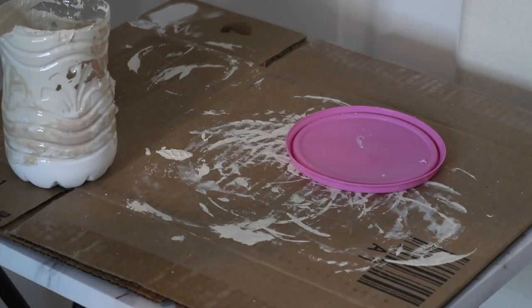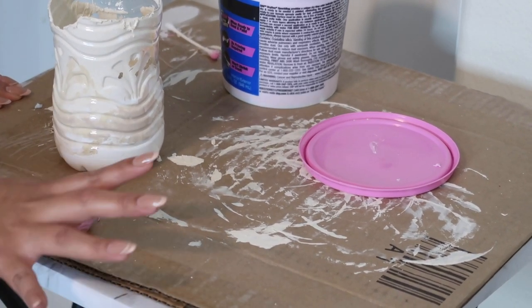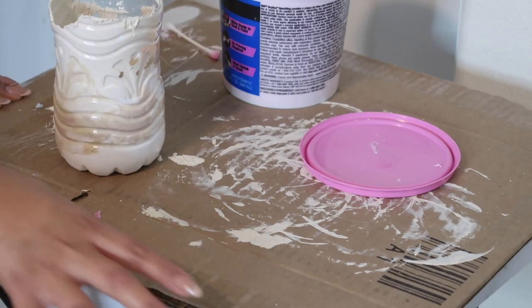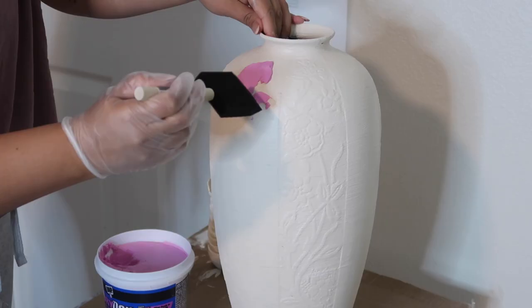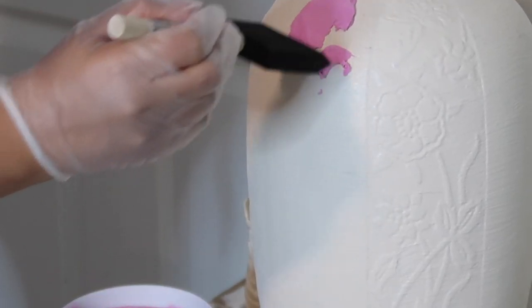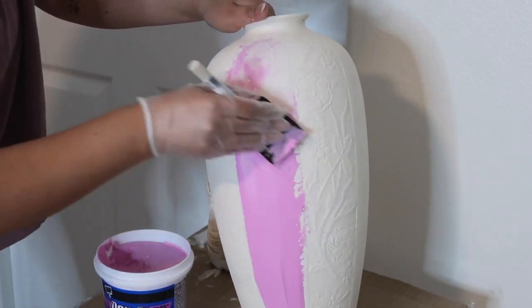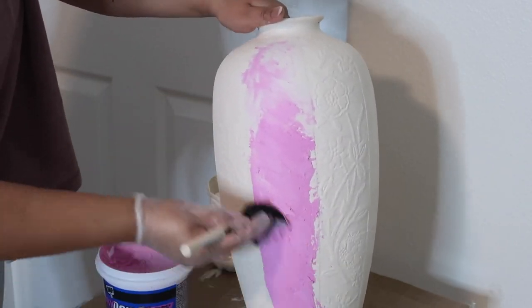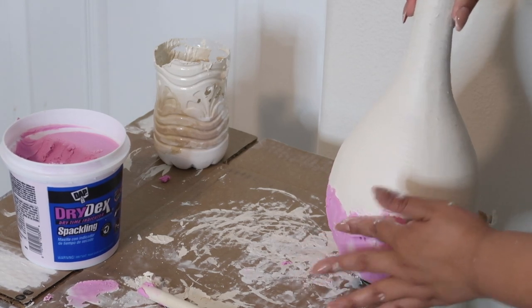This is me not knowing that the spackle was pink. I just tested it out to make sure it did come off white, which it did — thumbs up for that. I noticed it was easier to just add the spackle with my finger and put a thick layer on it.